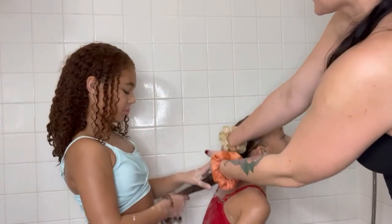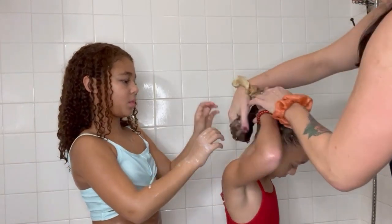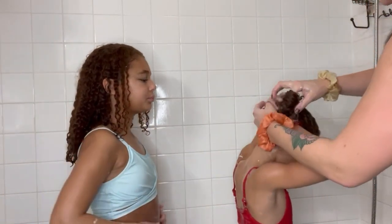Now we're going to put the hair in a bun and switch — Kennedy's going to do Kirsten's hair. Let it sit for a little while and we'll be able to detangle.